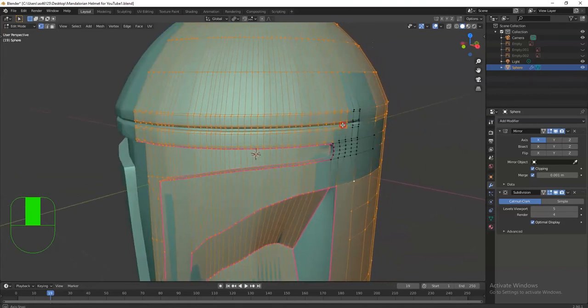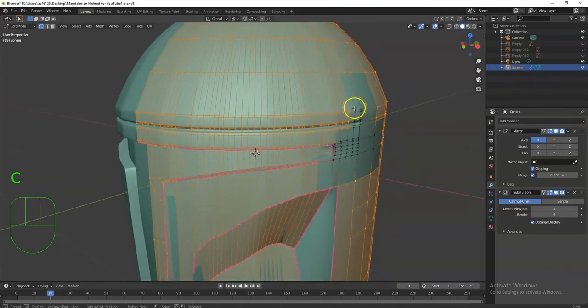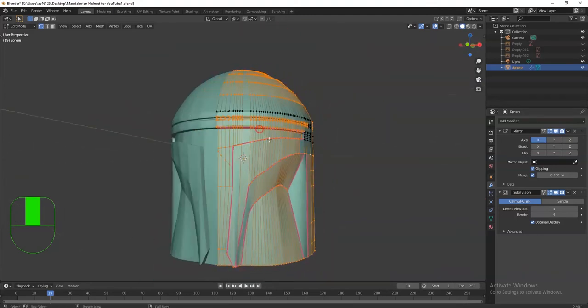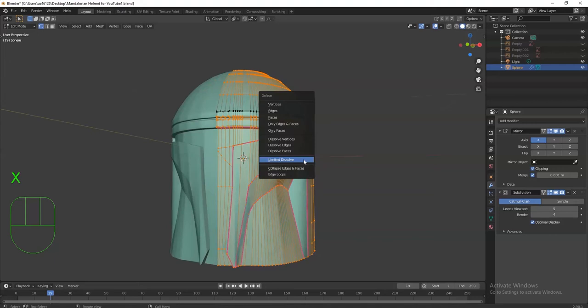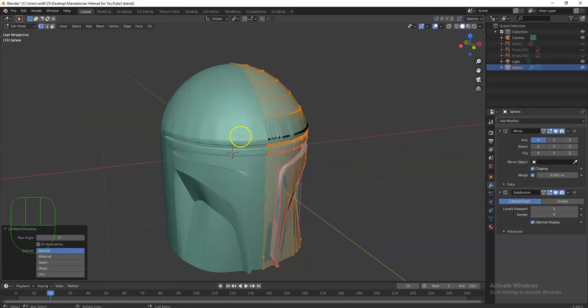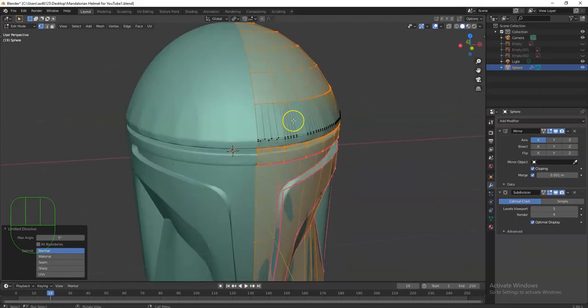Cool, and then this whole top row right here — there we go, looking better now. X key, I'm going to dissolve. There we go, still got some of that there.